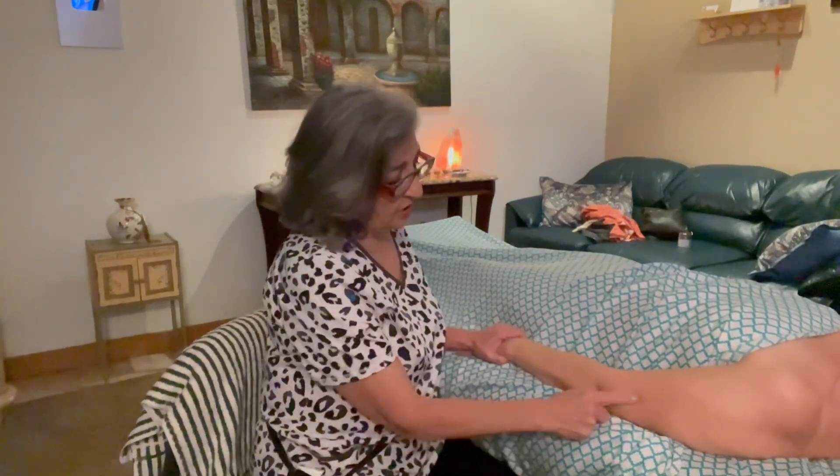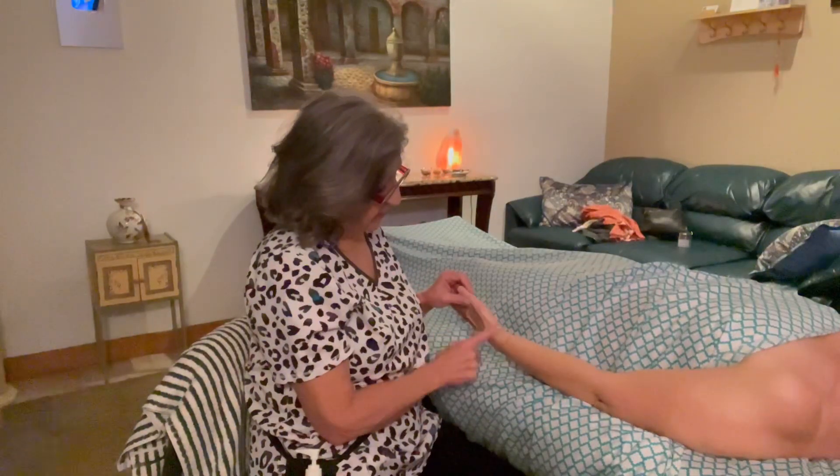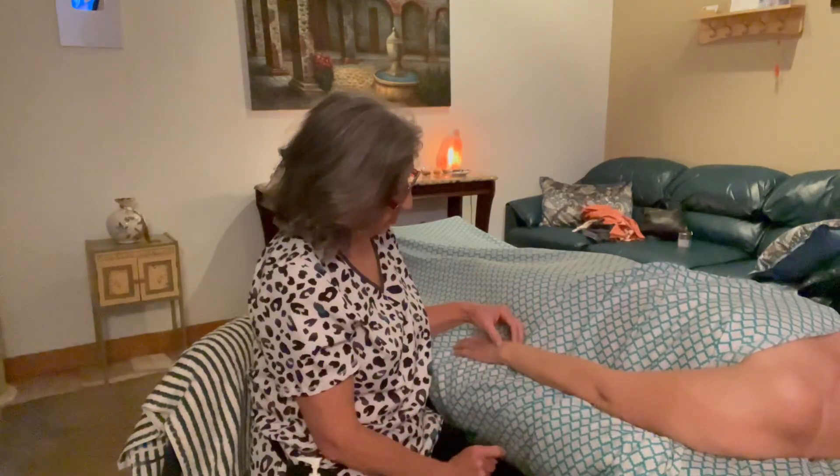Hello. Today I want to show you some techniques on how to treat the brachioradialis. It originates at the distal lateral side of the humerus and then it inserts at the styloid process of the radius. So that's the name brachioradialis — this is the belly of the muscle, the origin, and the insertion.